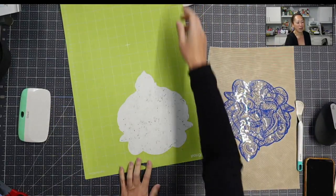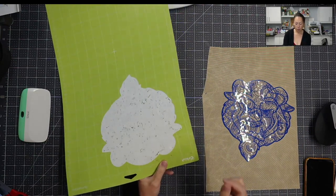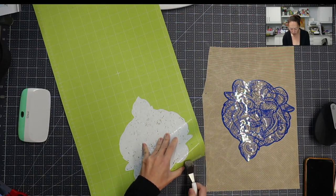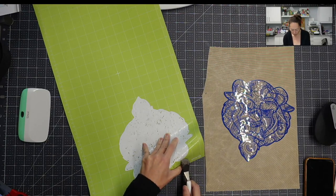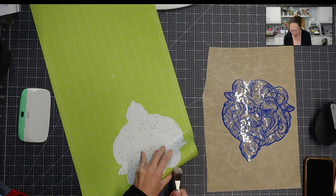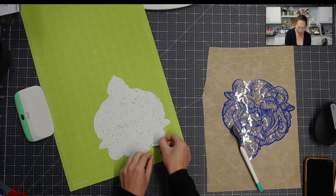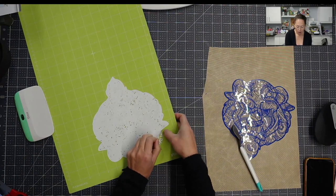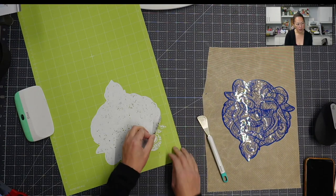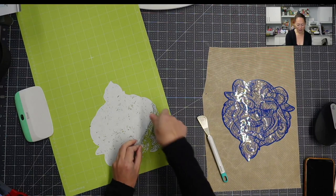I'm going to flip this over because I want to start pulling from over here — I feel like it has more for me to hold on to. I'm going to pop this up a little bit with my little spatula tool and bend it a little bit to get under there. And I'm going to start pulling this up — everything that's left on the mat is what we would have weeded. You can see this is starting to come up — it's going to be so beautiful.